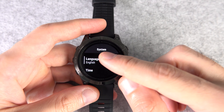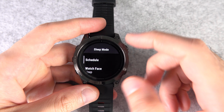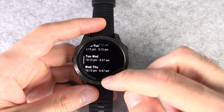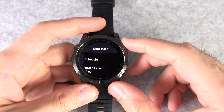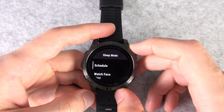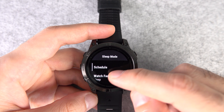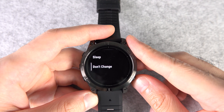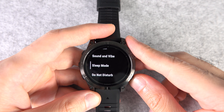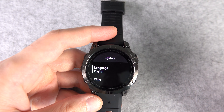Number eighteen: the Epix Pro allows you to have a sleep schedule for each day of the week separately. In Settings, go to System, then Sleep Mode, then Schedule. This should be perfect for those of you who do shift work. Number nineteen: during sleep, the watch face changes to a sleep watch face automatically. If you don't like that and want to keep your current one, in the same place instead of Sleep Schedule, go to Watch Face and select Don't Change.